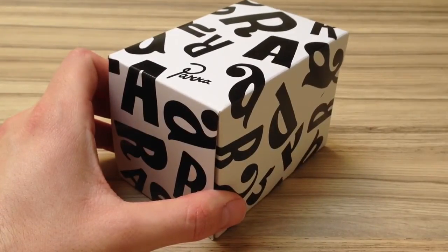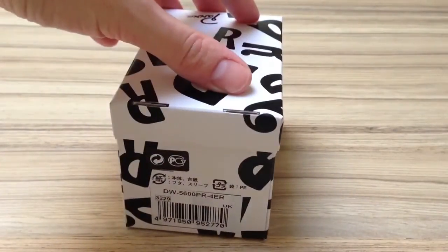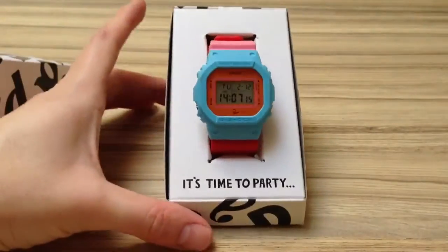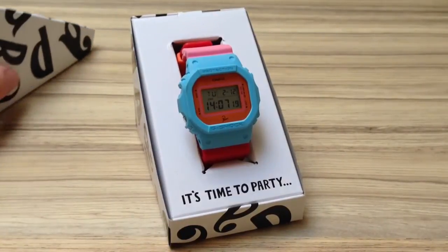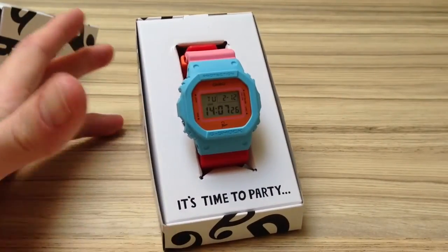It's the DW5600BR, and this is the box. It has the Para font on it. This is the watch inside. I've worn it already so that's why it's out of the foil, but this is it in the box.